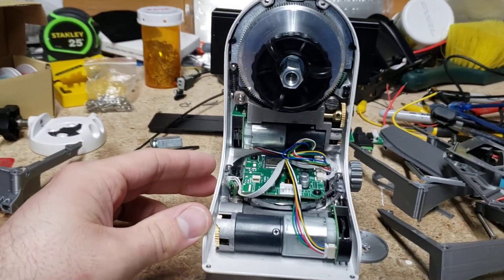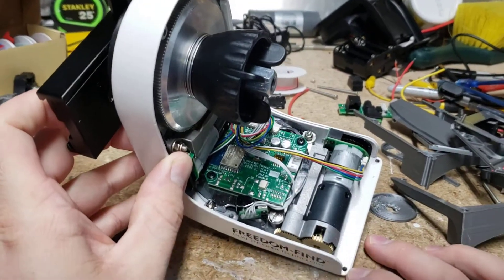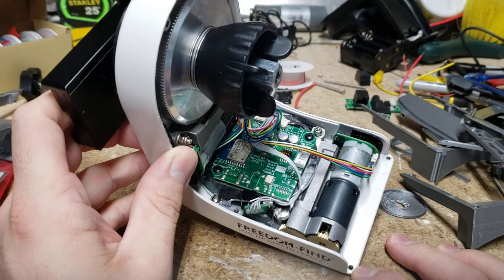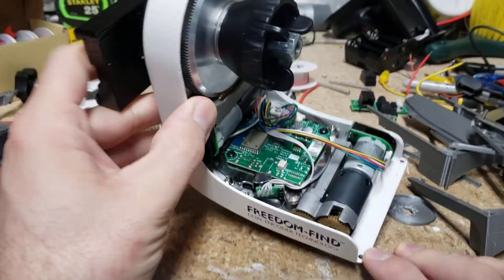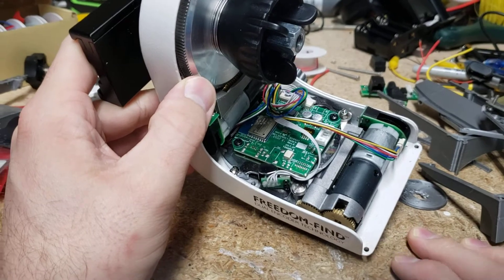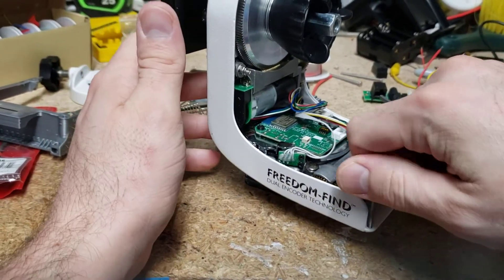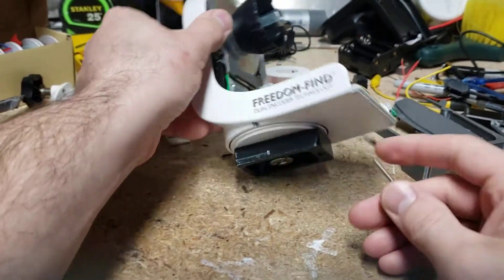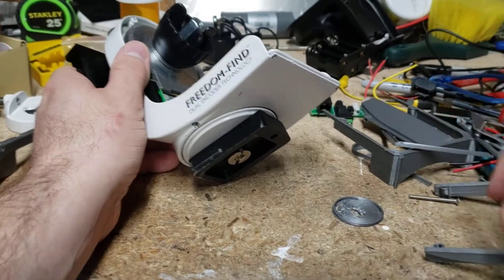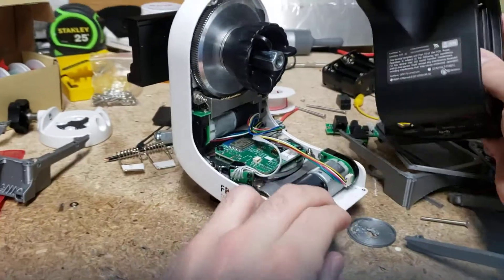So here I have it open. I've tapped out these screw holes here — I think they're like 2.8 millimeters. Ideally you want like a 2.5 millimeter hole for tapping in 3 millimeter thread, but it has enough room. It seems to hold. Worst case scenario, these little screw holes strip out and you just have to put a lock nut in the back.